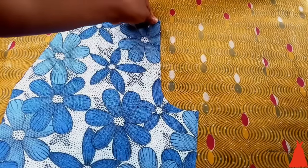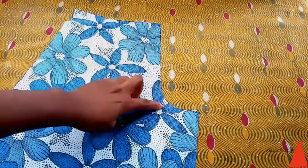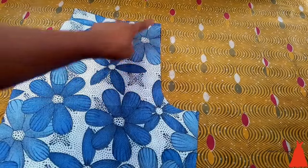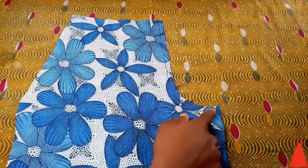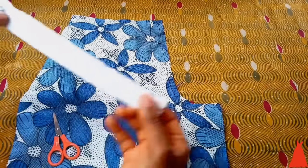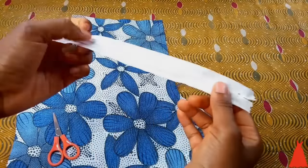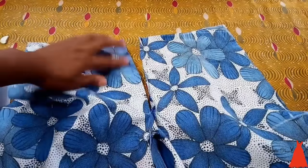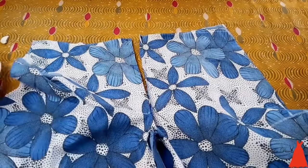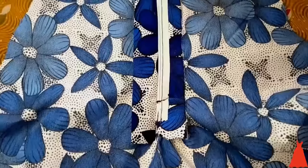To sew the short I'm just going to start with the front part and join it at that point. I took it over to my sewing machine and joined it, and this is what it looked like when I was done joining. Now it's time to attach the zip — I have a detailed tutorial on how to attach a fly zip for a short or trouser, and I will leave a link to that video in the description box.